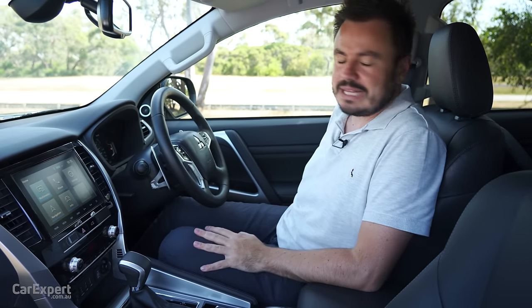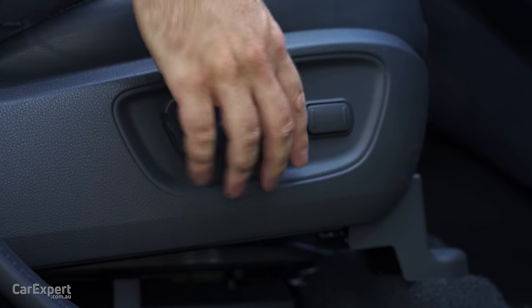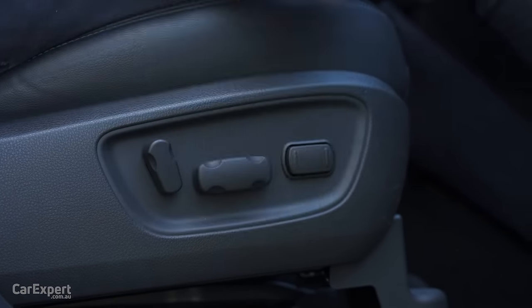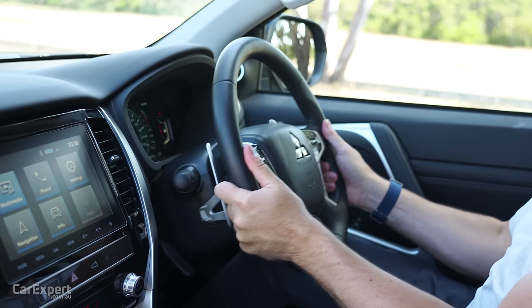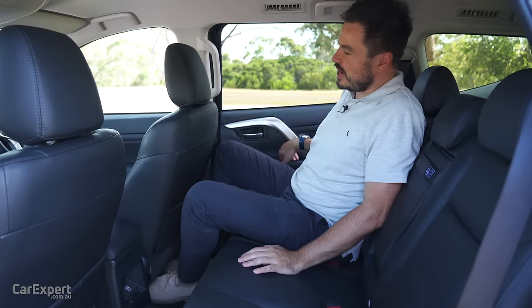Both the driver and front passenger seats are electrically adjustable — forwards, backwards, backrest angle, front and rear seat-base tilt, and lumbar adjustment as well. The seats are super comfy and just hug you in really nicely. On the steering front you have both tilt and reach adjustment, and everything is easy to reach while driving.